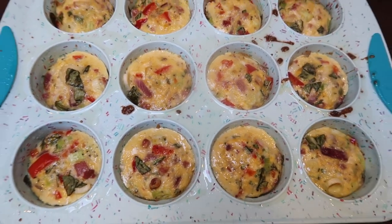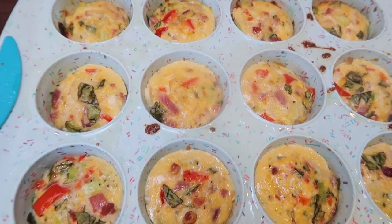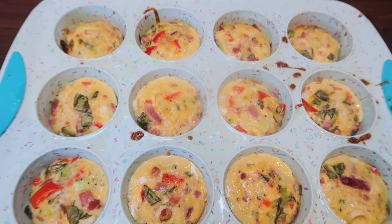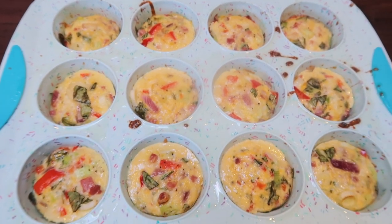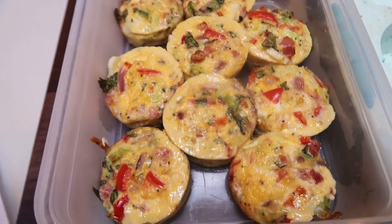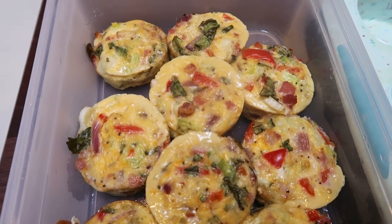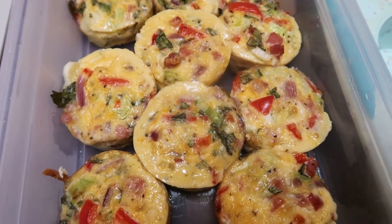The egg bites are out of the oven — don't these look absolutely delicious! I'm going to let them cool for just a couple of minutes, pop them out, put them in a container, and show you what I'm going to pair with them for breakfast. I'm adding a small piece of wax paper over the top since I have three more to fit. Each day my plan is to have between two and four, depending on how hungry I am. On workout days I'll probably have more because they are so low in points and calories.